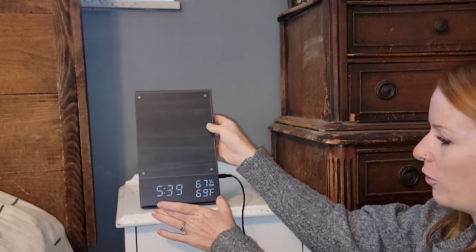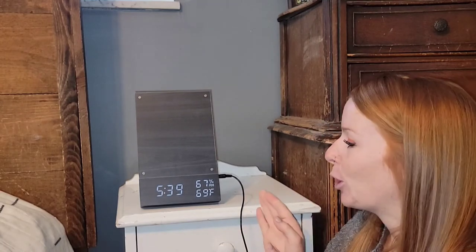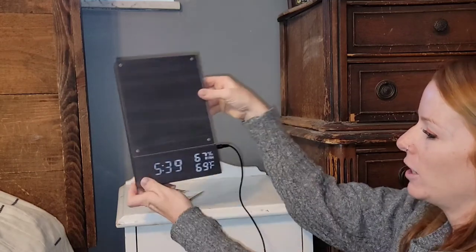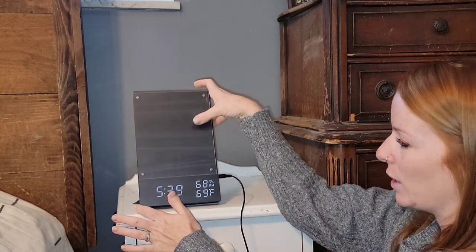I'm going to have that alarm set for all five days in the week. You guys enjoy — super cute. You can hang it on the wall with this really nice little hook here. That way you can power it by batteries, or use that USB plug-in and use it as a nightstand alarm clock.